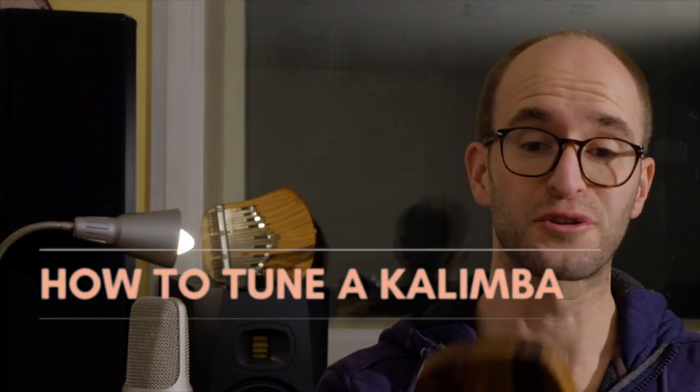Now the important part — how to actually tune the kalimba. First, play all the notes. Lay the tuner below the instrument since the sound comes from there, so that's the best place for the tuner to hear your instrument. Play each note and the tuner will pick it up. When it's okay, keep it and move to the next one.